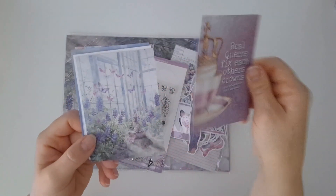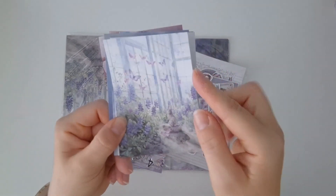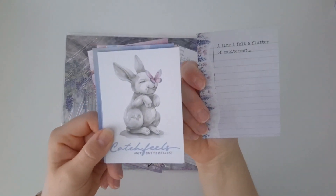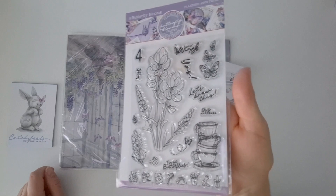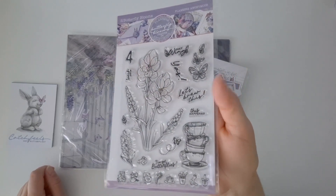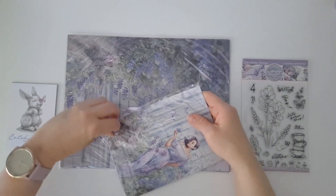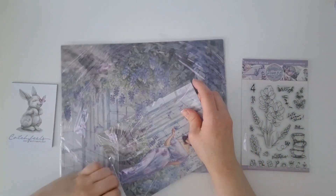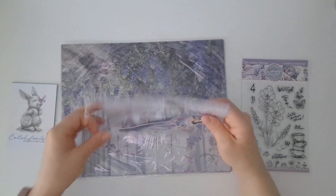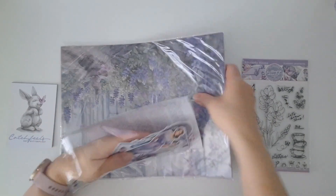Next up we've got my last ever paper lover kit. I was actually thinking yesterday how I used to have my ring bound planners and I used to create new dividers every month and I used to have so much fun doing it. But now that my planning style has completely changed, I just don't have the need to do that anymore and nor do I have the time. So it was time to say goodbye.